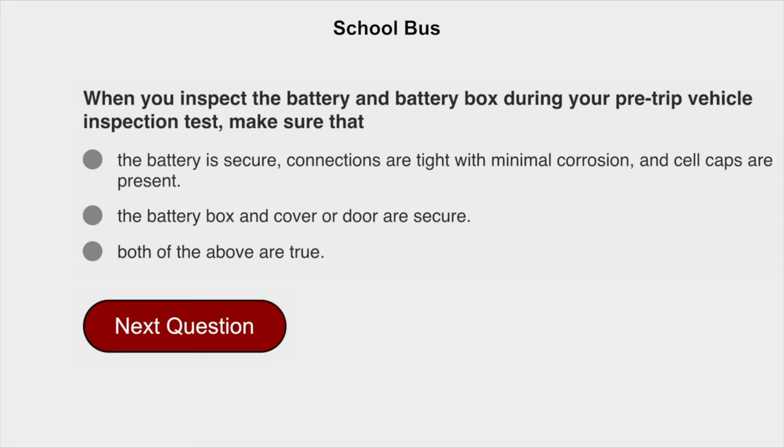When you inspect the battery and battery box during your pre-trip vehicle inspection test, make sure that both of the above are true: the battery is secure, connections are tight with minimum corrosion, and the cell caps are present. Also, the battery box and cover, or door, are secure.